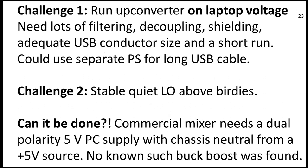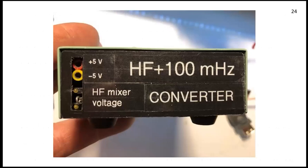I have some self-imposed challenges. I wanted to run the converter and mixer of choice on laptop voltage. That needs a lot of filtering, decoupling, shielding, and adequate USB conductor size on a short run. At one time I did use a separate power supply for a long USB cable. I also wanted a stable, quiet LO — I wanted to see if I could make a quiet LO. My particular mixer of choice — a commercial mixer — had to have plus and minus five volts with a common ground between the two.